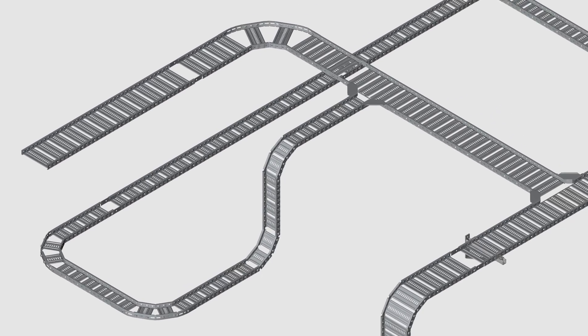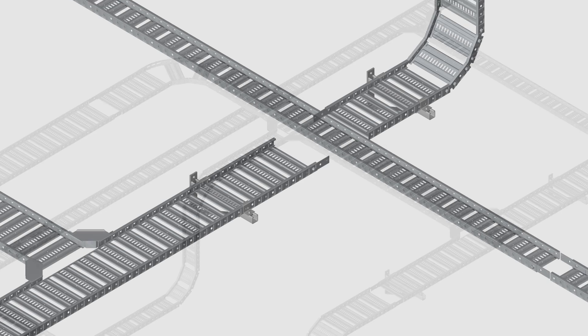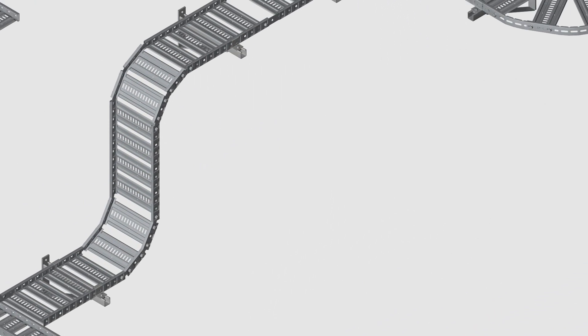The ET, or Easy Tray range, are offered with special accessories to allow you to fabricate your fittings any way you want on site. At EasyStrut, we love our tray.